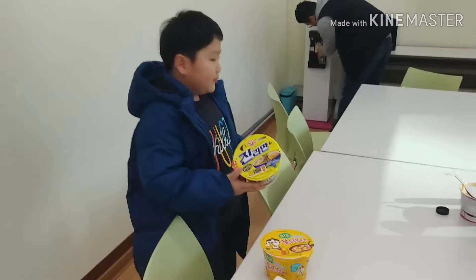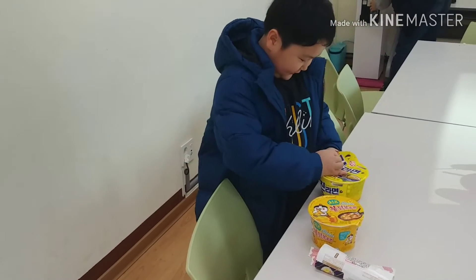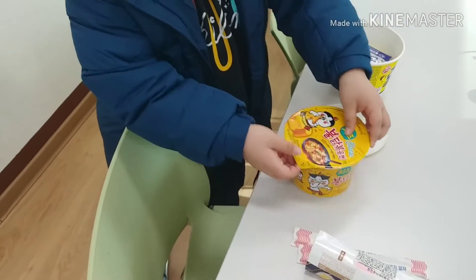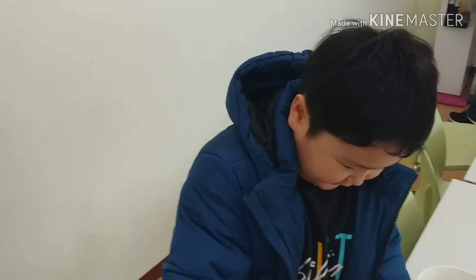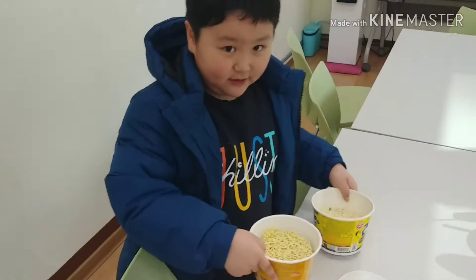Today we're going to be making some noodles, so let's open the box, even this one. Now let's get these out, and let's put some of the hot water in.